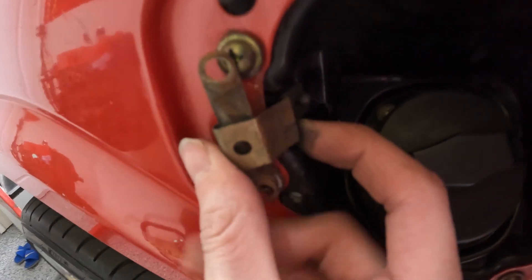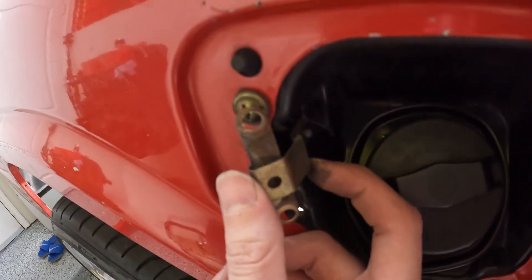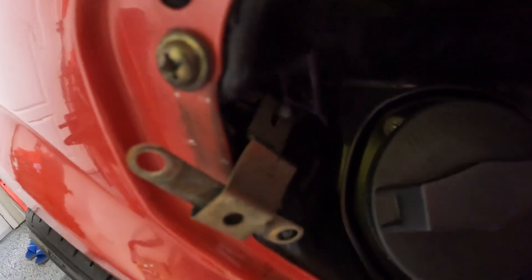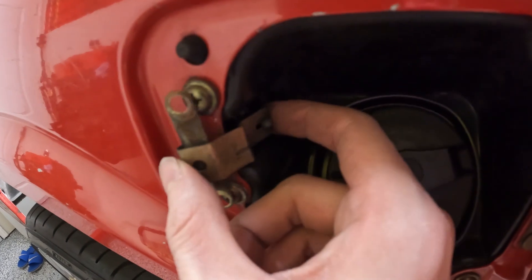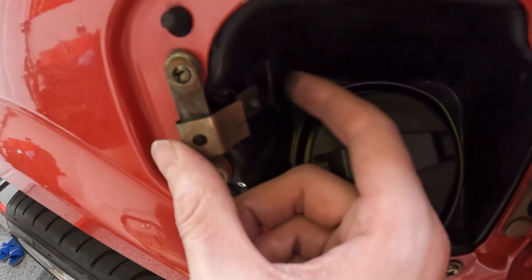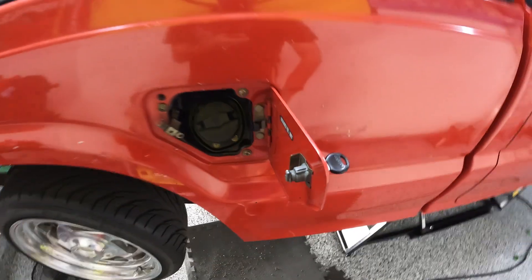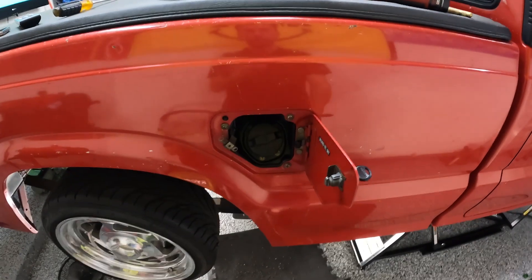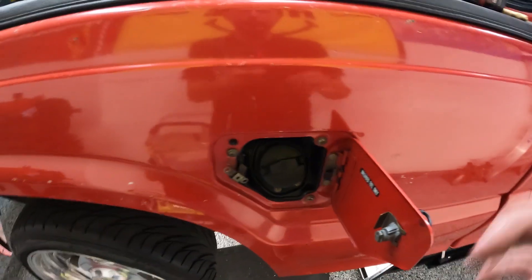Just like that, you slide the cable end through the hole. I need to take this bolt off and put it back in, but once you have that slid through, you put this back in place, make sure this is able to lock by itself, and then inside, once we put the other bracket, it's going to pull on this which then releases the fuel door without you having to come unlock it with a key. That's pretty neat - let me finish up this part and then we can move inside.